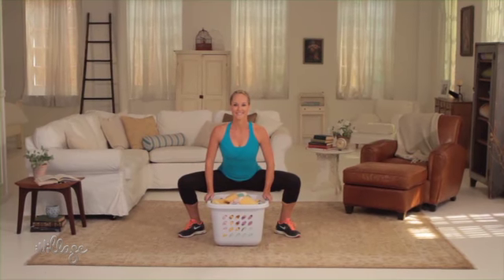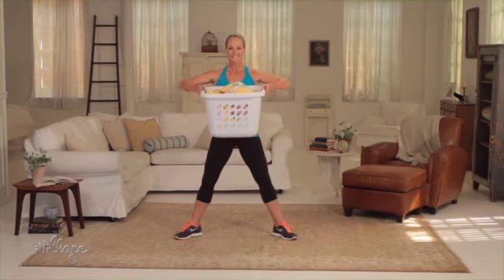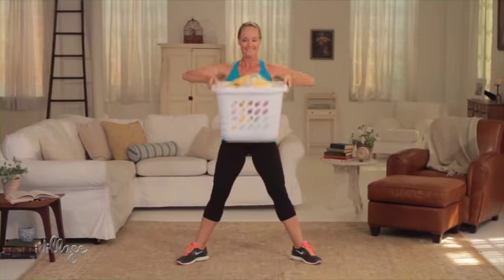Stand all the way up and pull the basket up towards your chest. Repeat 15 times in a row. If it feels too easy, add more weight to your basket.